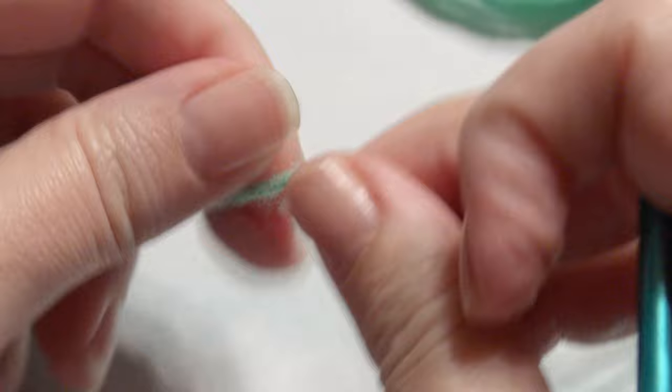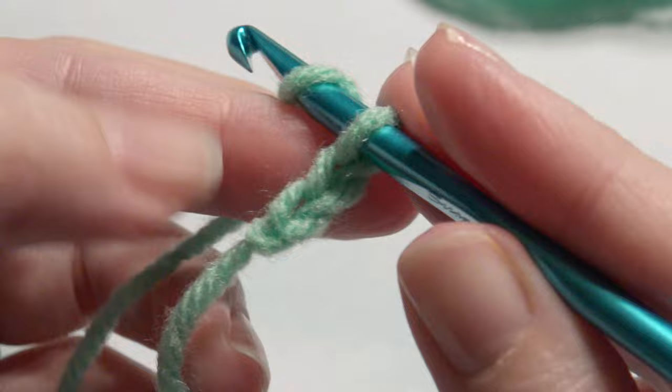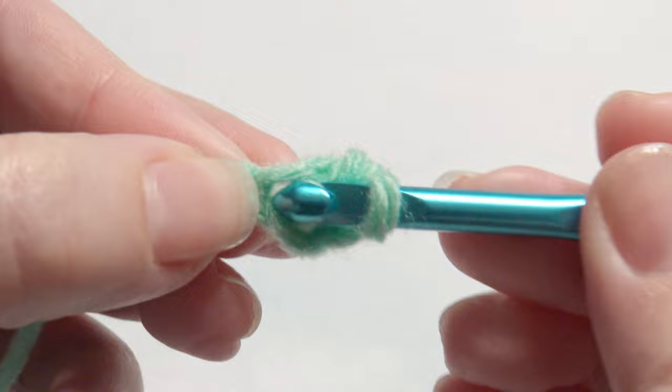Okay, so let's get started. I'm going to slip knot onto my hook and chain 30. There is no right or wrong on the chain count, but I thought that was a good length and it measures about four inches with an H hook. In the second chain from the hook, I'm going to work six single crochet — insert your hook, grab the yarn, yarn over, pull through two loops — for a total of six.